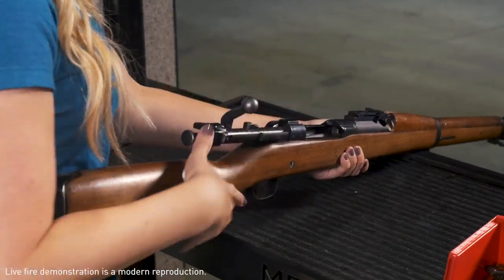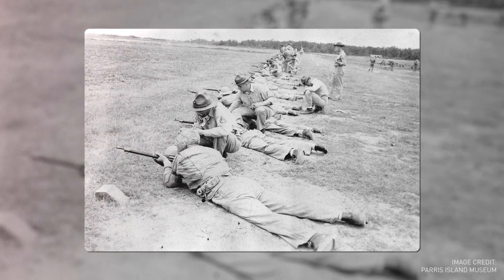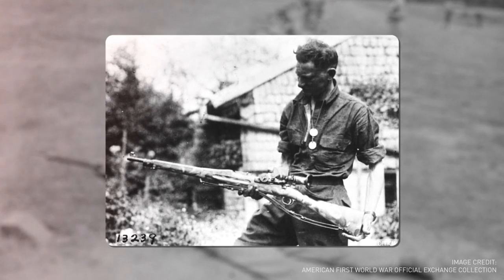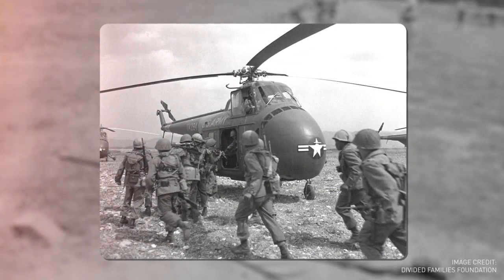This bolt-action breech-loading gun was loaded with a five-round clip. The Springfield Model 1903 was the standard infantry arm during World War I, was ultimately phased out by the M1 Garand semi-automatic rifle by World War II, but it was such a good gun that it was used as a sniper rifle up through Korea and Vietnam.